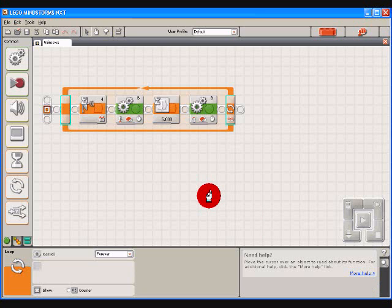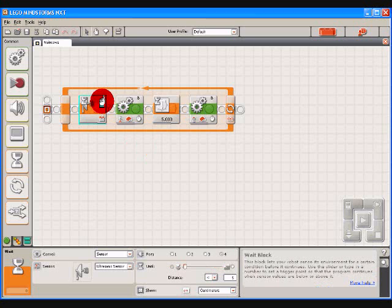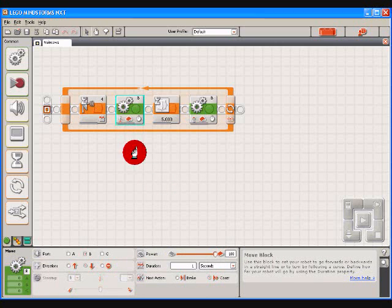Here's the NXT program for the NXT brick that I use for the trained cows, as I call it. Basically, I've created four blocks and put them within a loop to have it loop forever, so it will repeat itself after every program cycle. The program starts off with block A, which is the ultrasonic sensor located on port 4, with a distance of less than 5 centimeters.